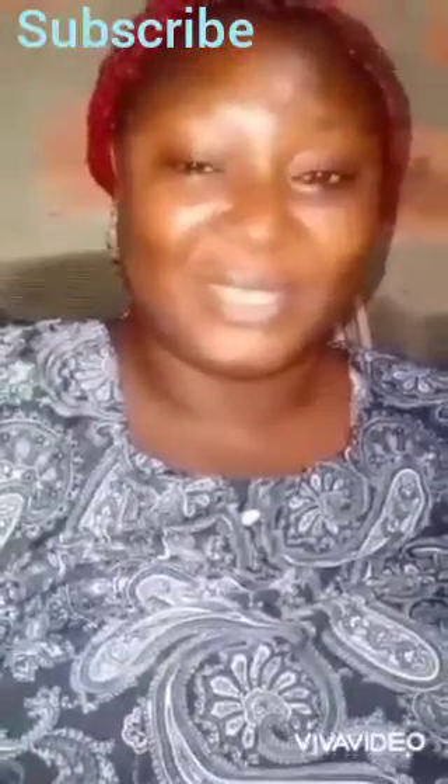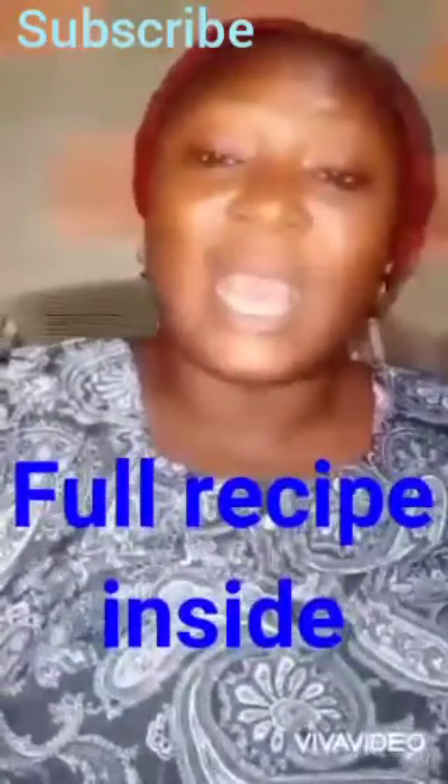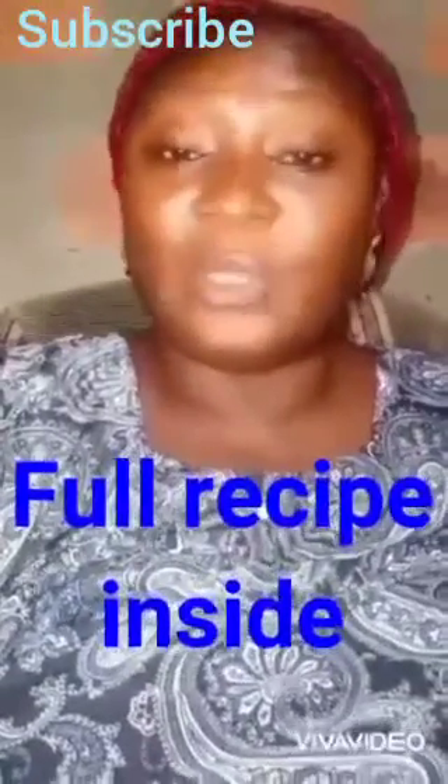Hi guys, this is S. I have a soap, skincare and lifestyle channel. I'm happy to be with you guys today. Today I'm dropping a very beautiful recipe on liquid soap. I'm doing this in answer to a question by Amelia — she asked me to give her a recipe for herbal liquid soap with mint.